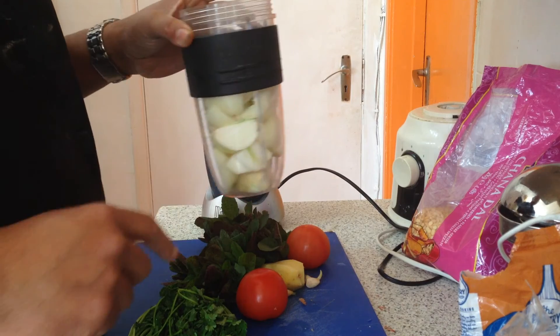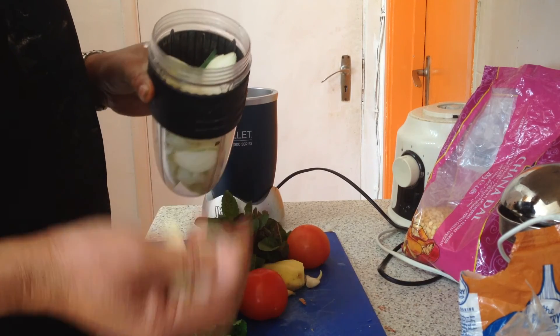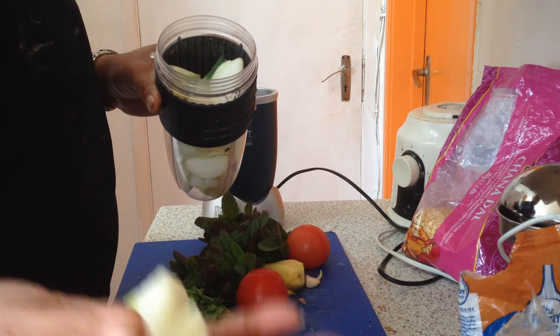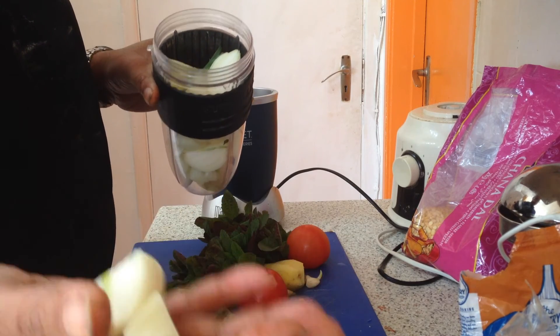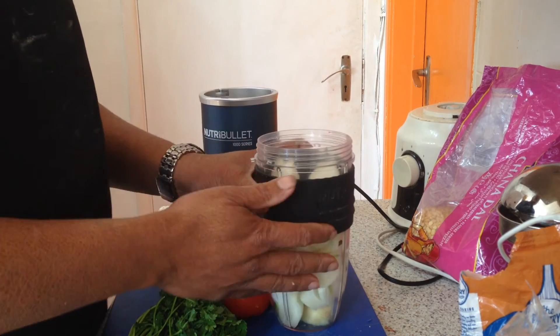There are two marks on the machine, so always try to stay below those marks. I'm currently filling up to here. Also when making kebabs, when you're making any sauce, try to avoid water as much as possible — especially in the beginning of the process.